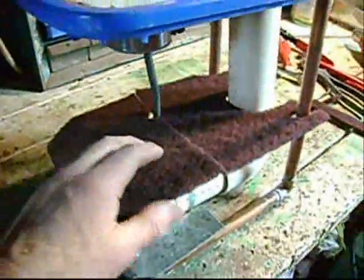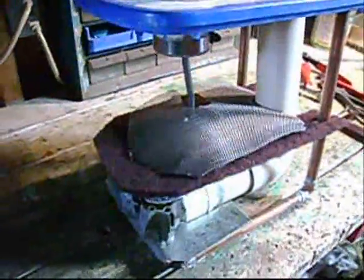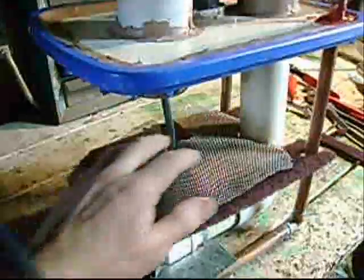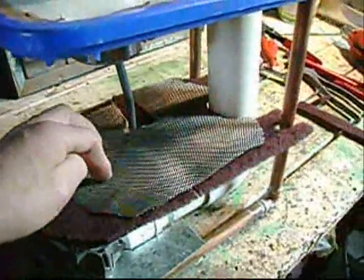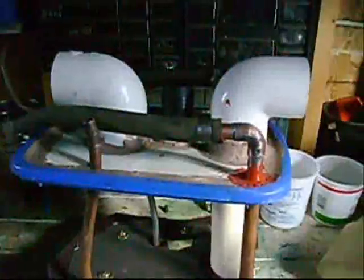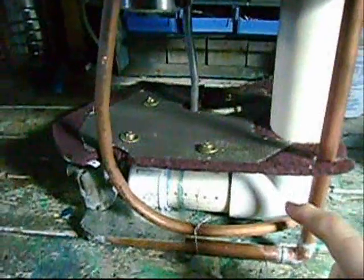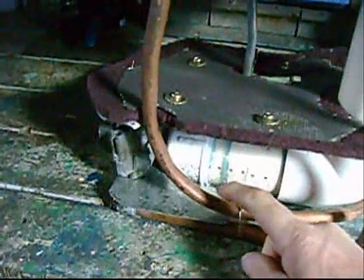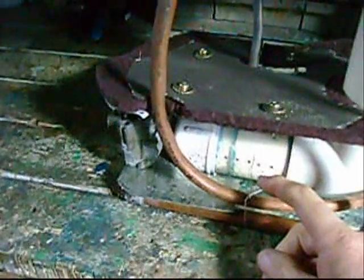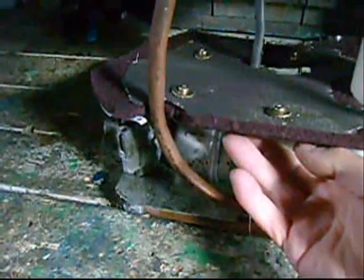On top of that I put these scotch pads. Then to hold it all together I just fitted a screen on top and I'm going to put a couple of screws on here to hold it all together. The air is going to come through here, down here, through these tiny little holes, going to start to bubble and make vapor. The vapor is going to come up through here. This is kind of a splash guard to keep the liquid from going up here.